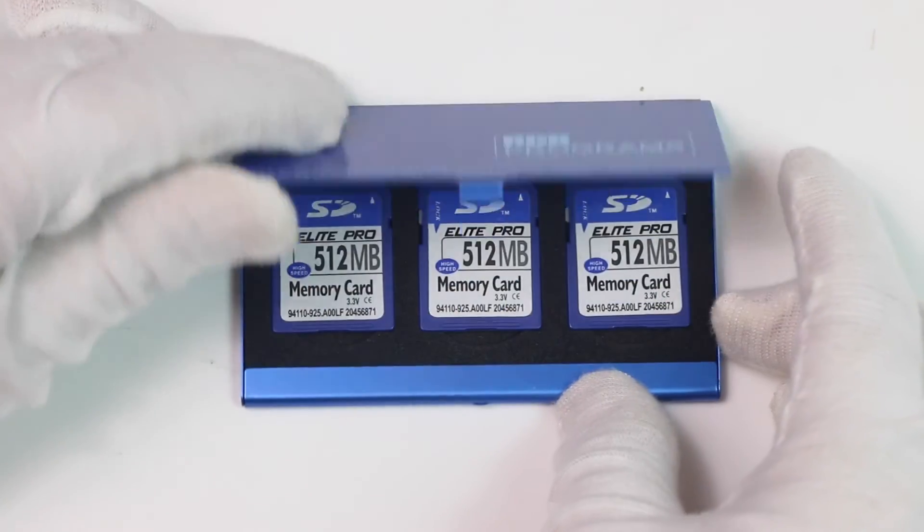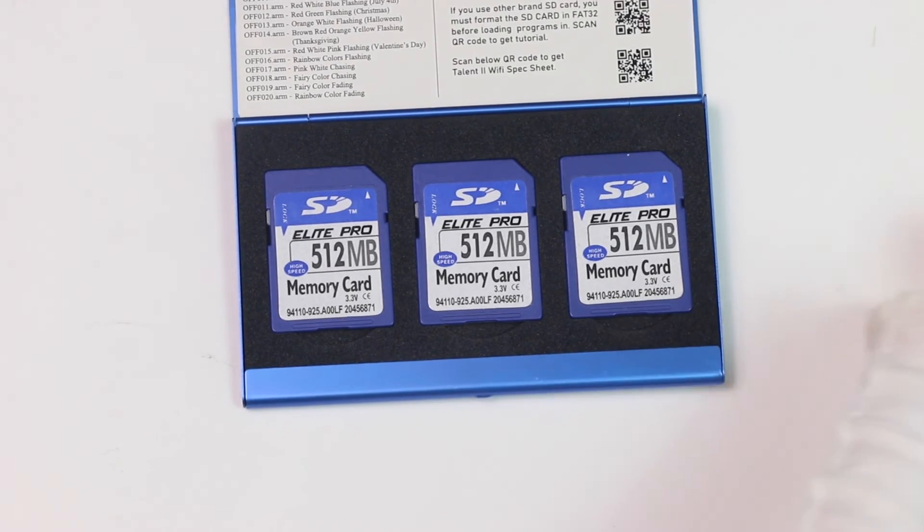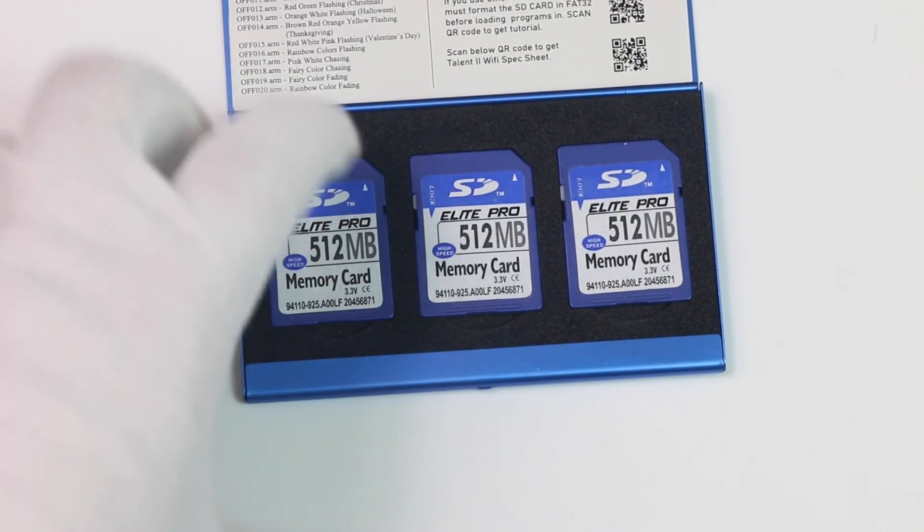Alternatively, you can get one of our software starter packs, which will include two SD cards with the programs preloaded and your controller will already be set up. That is a useful option for first-time users.